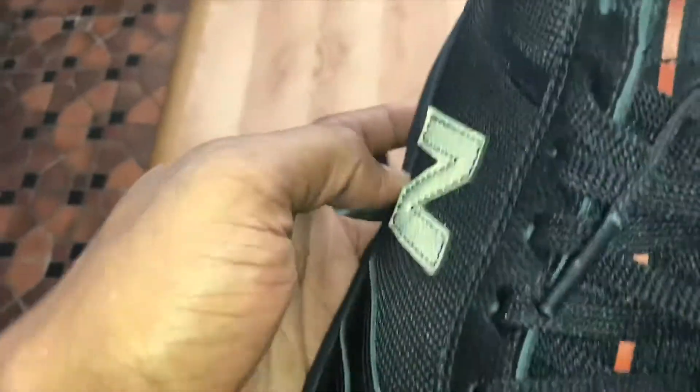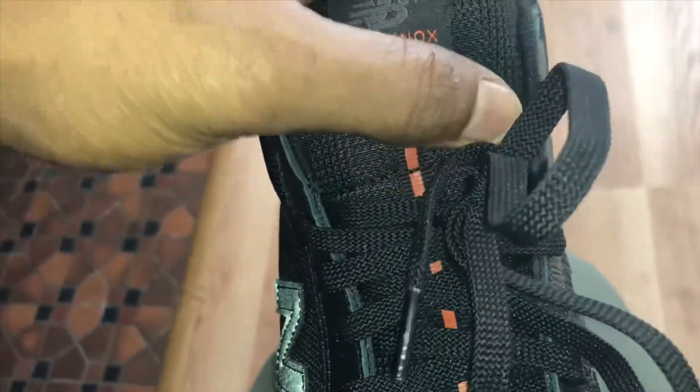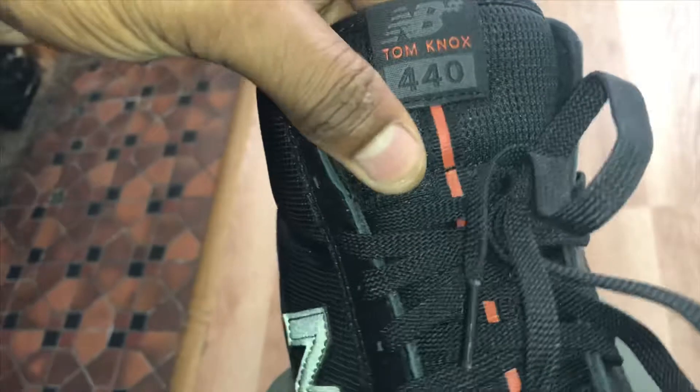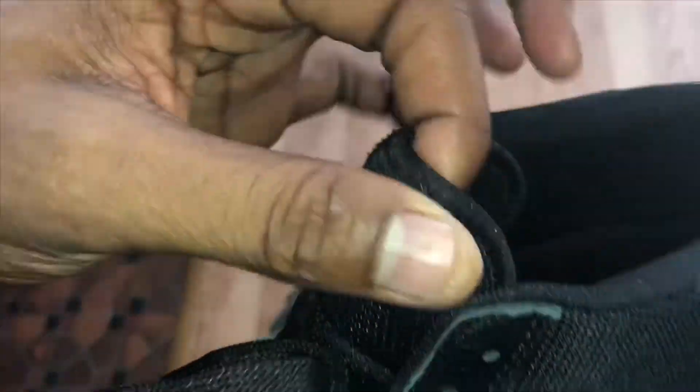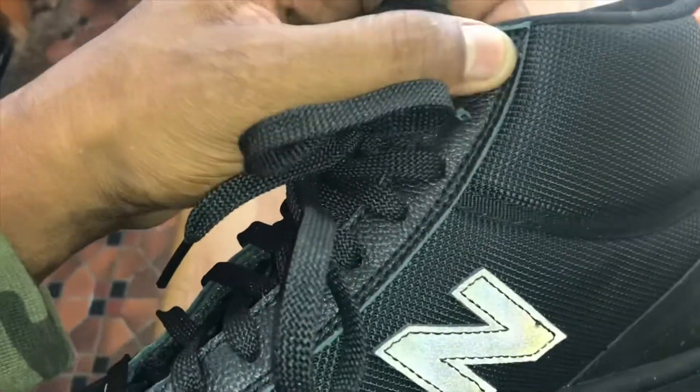We have nice flat laces and a nice orange stripe going up the tongue. The tongue is really cool — it's got this nice, soft, sporty tongue. Lightweight. They kept everything about this shoe very lightweight and very nice material. And I love it. Definitely pick a pair of these up when they drop.